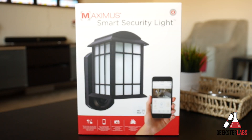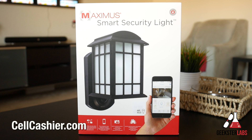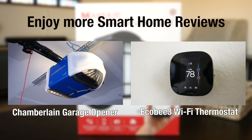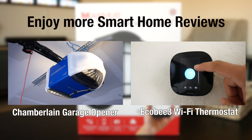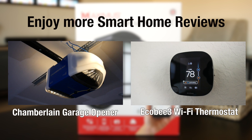That's pretty much it for me today, guys. If you have any questions about this product, post them down below in the comment section — I read each and every comment and always get back to you as quickly as possible. A quick shoutout to our sponsor Cell Cashier: if you're looking to get cash for your used iPhone, it's very simple, fast, and secure — you go to their site, get a quote, ship your phone, and get paid. If you enjoyed this video, please hit the like button and share it with your friends, and subscribe to my YouTube channel to stay up to date with all my smart home and tech reviews.